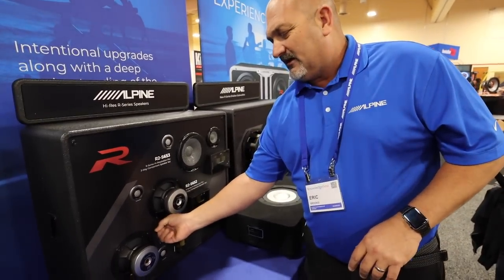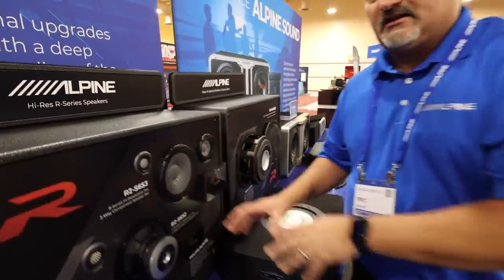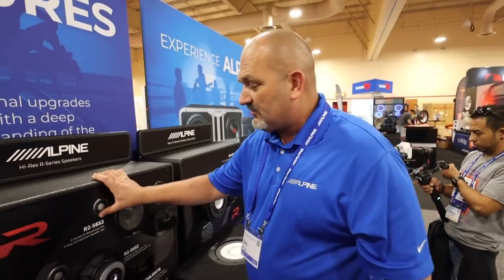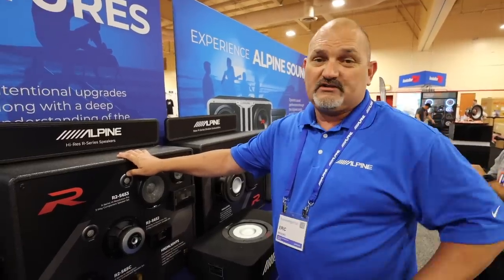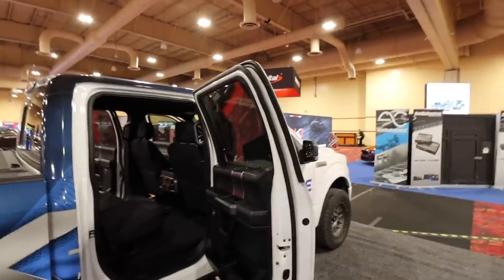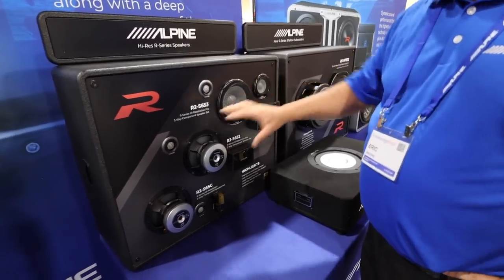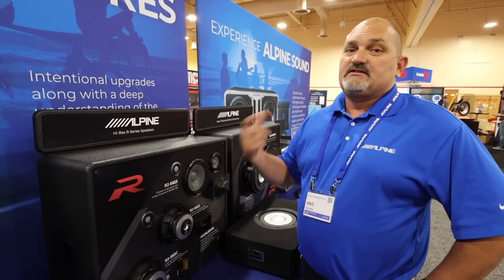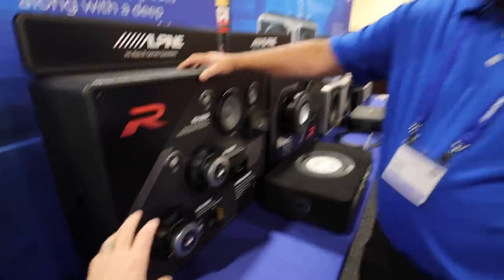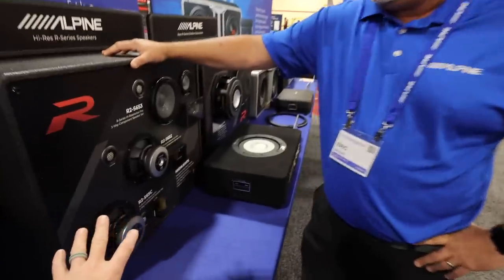The cast aluminum frame is very dead with no resonance. The tweeter is a magnesium dome — a hard dome with high resolution playback up to above 40kHz, giving a very wide frequency response. We're going to show an install we did on them in our truck — stay tuned to the end. In the standard R-series we're going to have a 6.5-inch coax, a 6x9 coax, a 6.5-inch component, and a 6x9 component — very similar in mounting style to the previous R-series types.